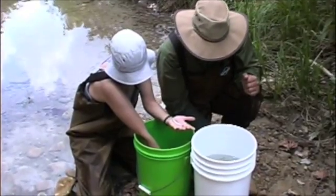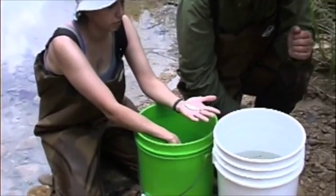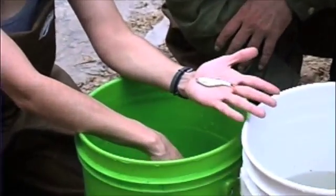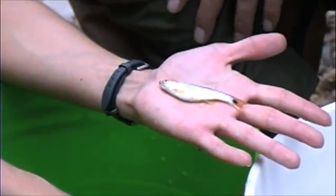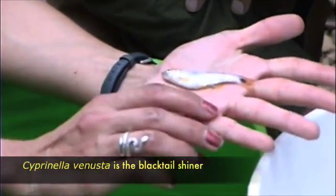We're going to show you some of the fish that we caught. Jessica can pull them out here and we'll show you some examples of the diversity of fishes we have. This is what's called a Cyprinella venusta. It's a minnow — one of the shiners. It's either a black-spot or a black-tail shiner.